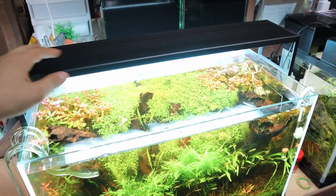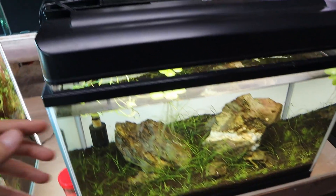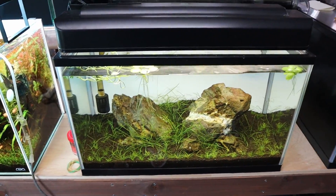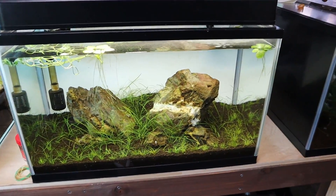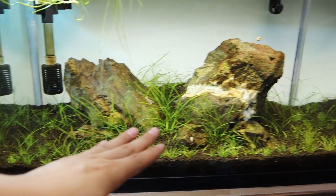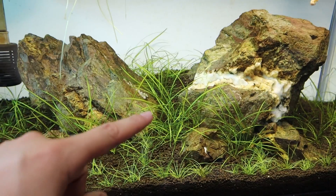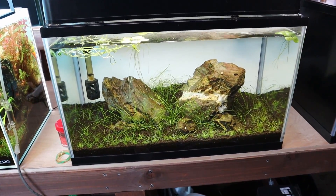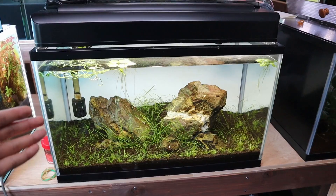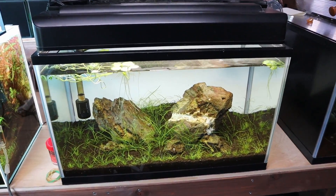Today I'm going to be moving the WRGB2 Slim over onto this Iwagumi tank. The reason I'm moving the slim from that tank to this one is because this tank doesn't have many plants — it's only got two types of carpet plant: dwarf hairgrass and tennelus. They don't really require that much light to grow, and if we put too much light on this tank we're going to have algae everywhere.